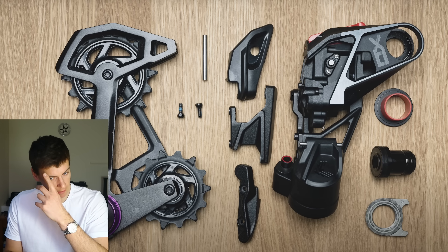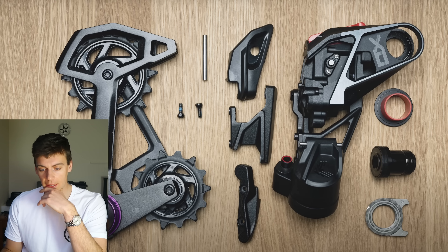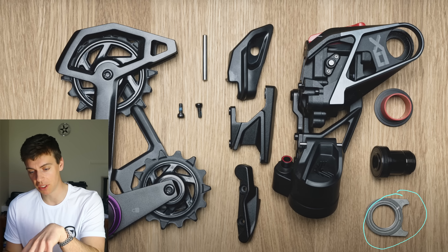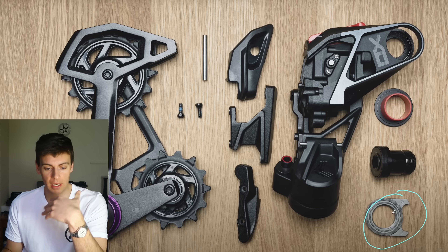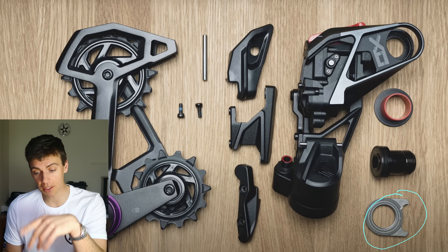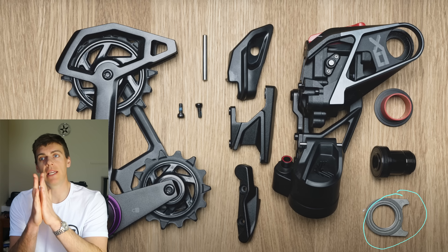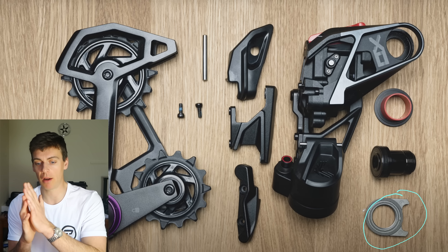Let's look at the exploded diagram of one of the rear mechs. This goes back to what I talk about having a shifting datum interface for your index shifting. This component here scares me — this serrated tooth washer. It goes against the carbon dropout. Not so bad if you've got an aluminium frame, but many mountain bikes — and the people buying a rear mech for $650 — will be clamping it to a carbon dropout. A serrated washer, like a serrated end cap, does eat the dropout over time.